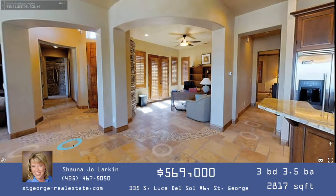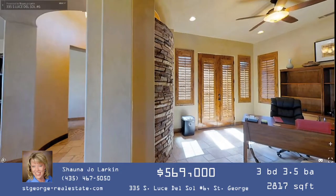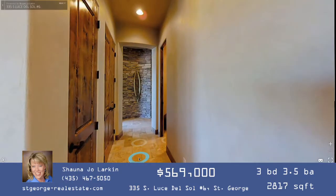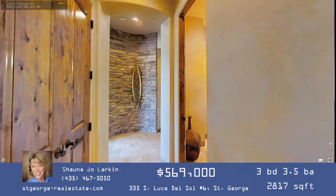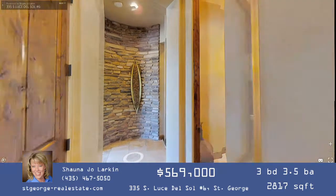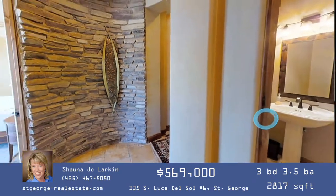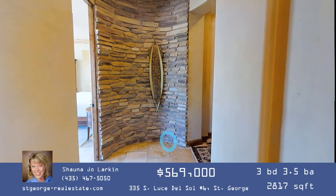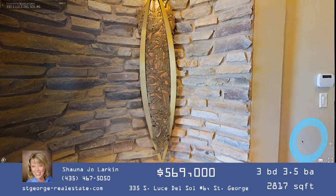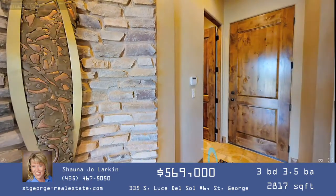Come out of the office, look back toward the great room, and veer slightly to the right to see a hallway just past the front door. Head down this hallway and you'll see a couple of doors on your left — those are storage, linen closets, and coat closets. To your right there's a half bath for guests, and straight ahead is another radius wall with stonework — a lovely place to feature a piece of art.